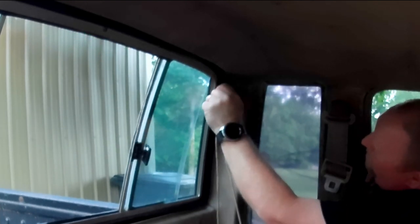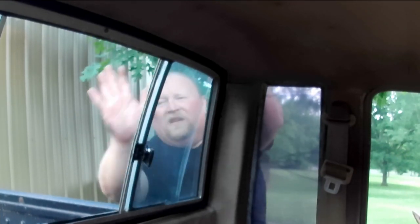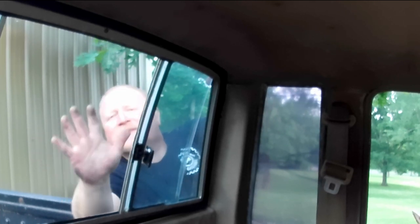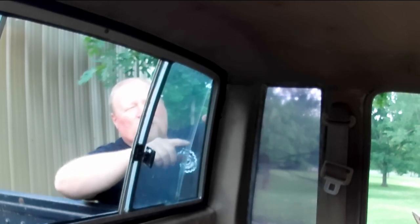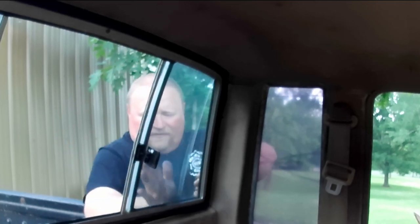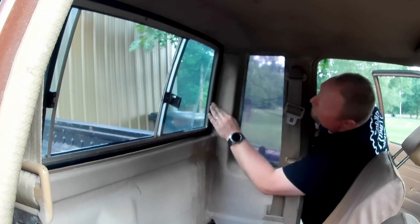There we go. Now when you're hitting the window — if you have to hit the glass — use the palm of your hand like this. Don't use your fist. What I'm doing is I'm just going around the frame open-handed and just kind of smacking it a little bit. And that's it — the back window is in.